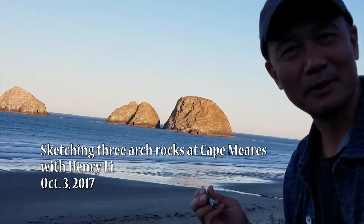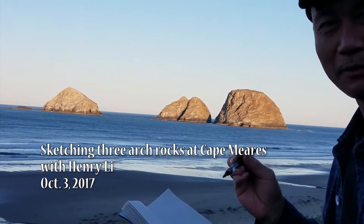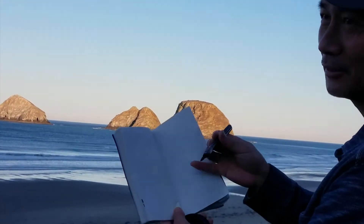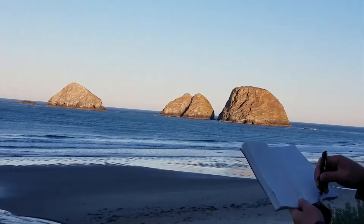Good morning everybody. I'm Henry Lee, BlueHeronArts.com. Now we are at the Three Caps at the Tillamook, for the Three Caps.